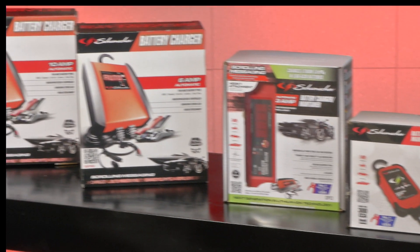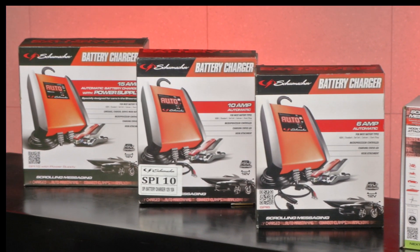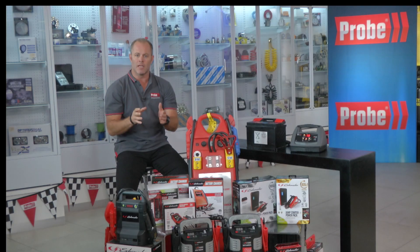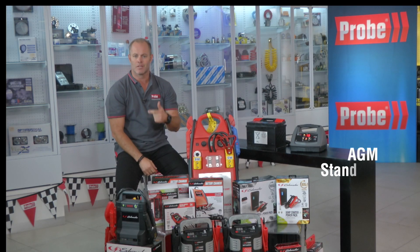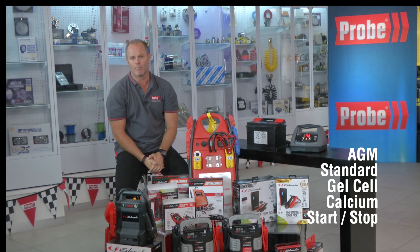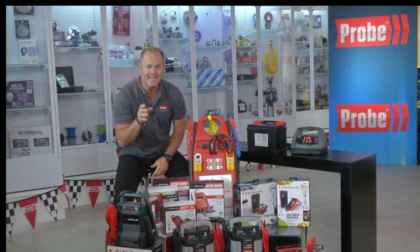Then we've got the SP range from Schumacher — they literally tick all the boxes, right from the SP1 to the SP50. The full range is here, depending on the capacity you need and the type of batteries you want to charge. These are good all-rounders and charge AGM, standard, gel cell, calcium, and start-stop batteries.